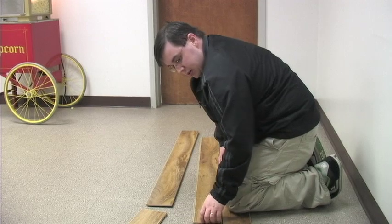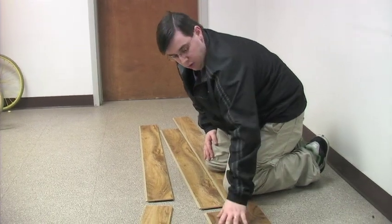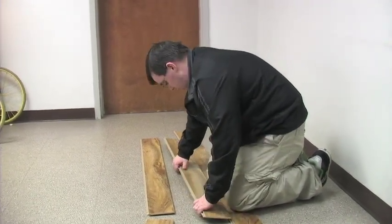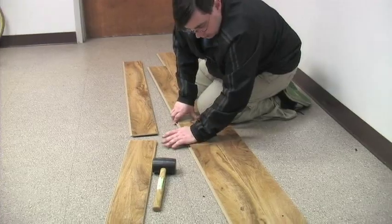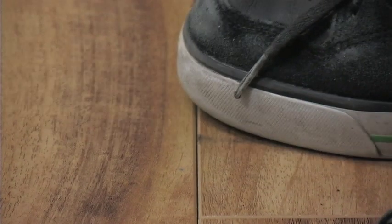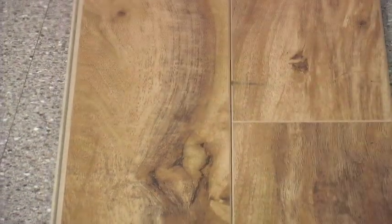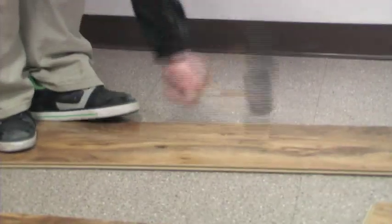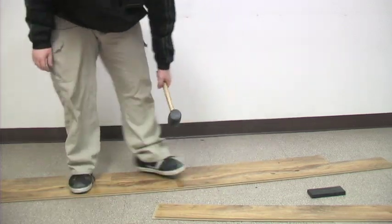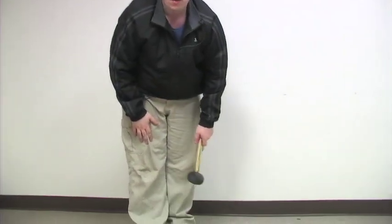The boards are all perfectly flat to the ground. Normally with a laminate floor — except for drop and lock — you get a little bit of a cup-up angle, but with this you won't. This is in down here, and I'm going to do it at an angle this way too. Once you've done the angle, you're literally using the hammer to slide them together.